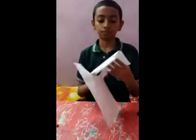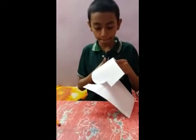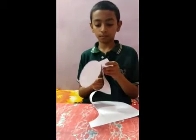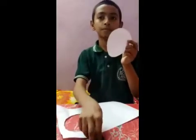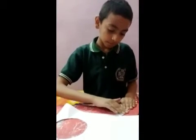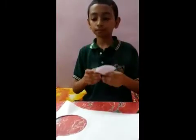First of all, we cut a circle of white paper, like this. Then we fold it like this, like this. Then we cut it.